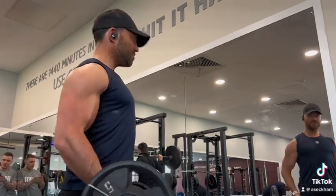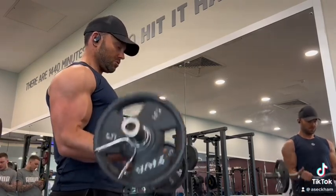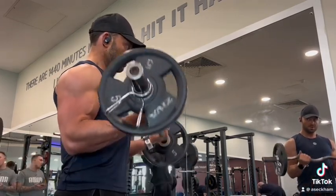First part is going to be 7 reps, just going up to halfway. Brace the core in, get the breathing patterns. Breathing out on the way up. Counting 7 out.